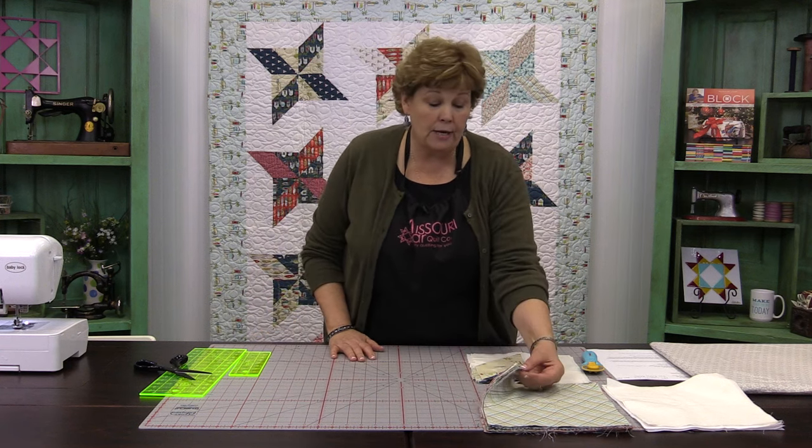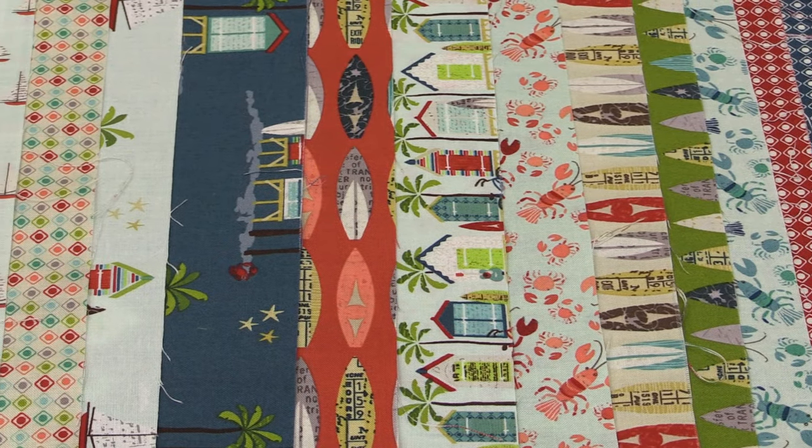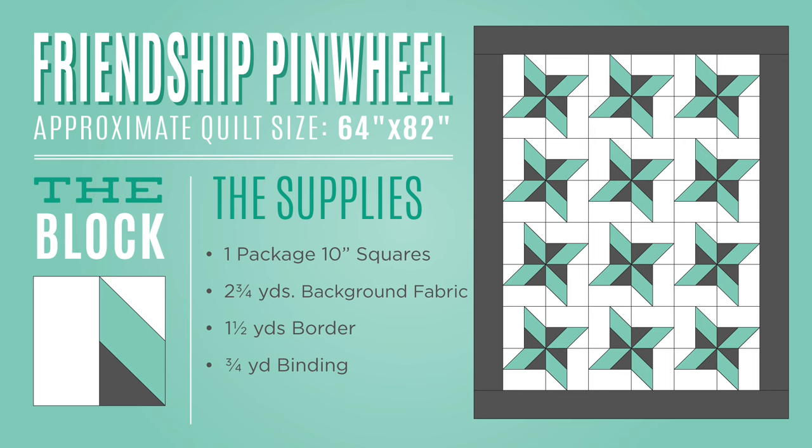To make this quilt, you're going to need one packet of ten inch squares. We have used this darling line called Offshore by Dina Rudder for Riley Blake. You're also going to need one pack of white ten inch squares, or you can use yardage — about two and three quarter yards of fabric.